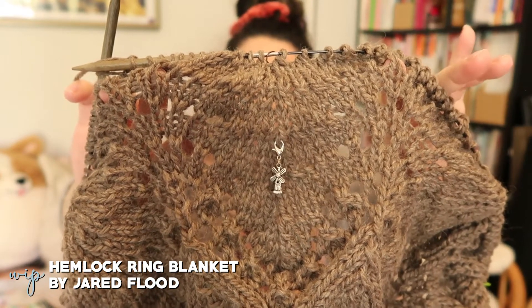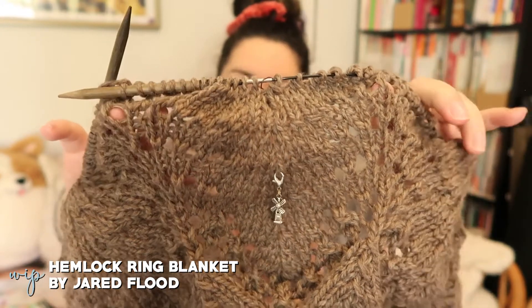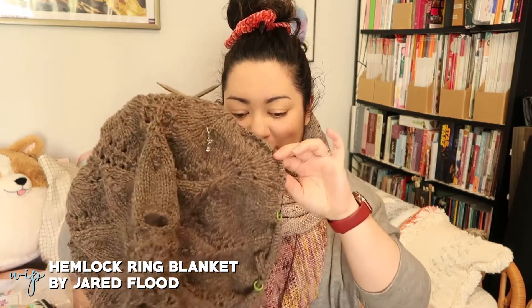I think I was right where that stitch marker is the last time I showed it, and I have done a few rows since then. I know it's going to take longer and longer as I increase stitches, because it's basically a giant circular blanket. I'm excited to see what it will look like when it's done. I'm not sure how I'm going to block it yet because it's going to be pretty big, but we'll figure that out when it's done.